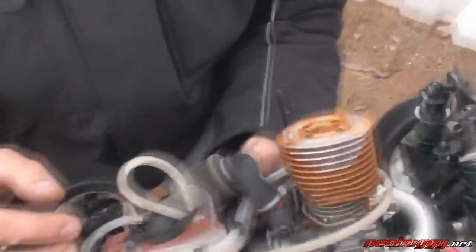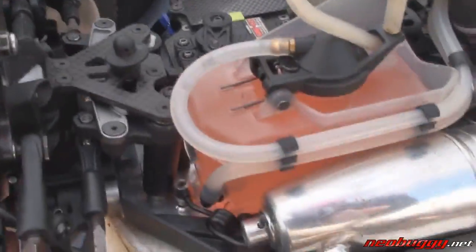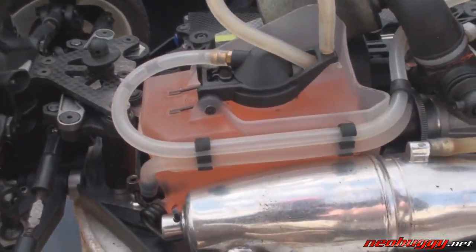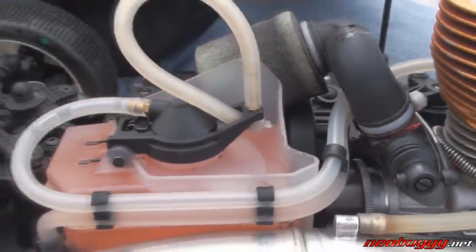Inside the tank — I can't show it to you right now because it's full of fuel — but we actually have a floating clunk inside so that if the car were to go upside down the clunk can get in and out of the fuel. If you do get stuck upside down for an extended amount of time, especially on a big muddy track like this where marshals have a difficult time reaching your car, it helps you stay running and keep going.